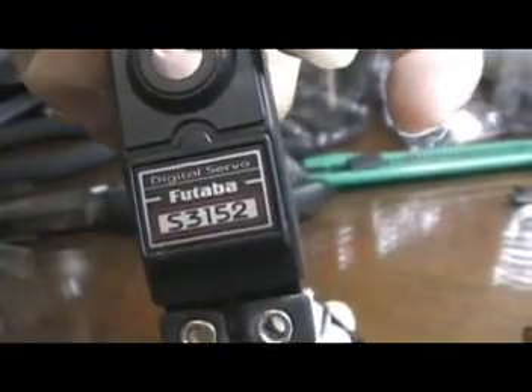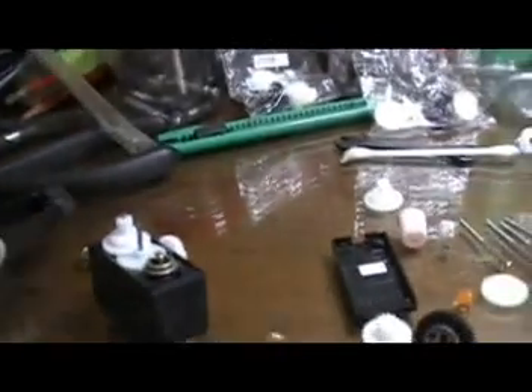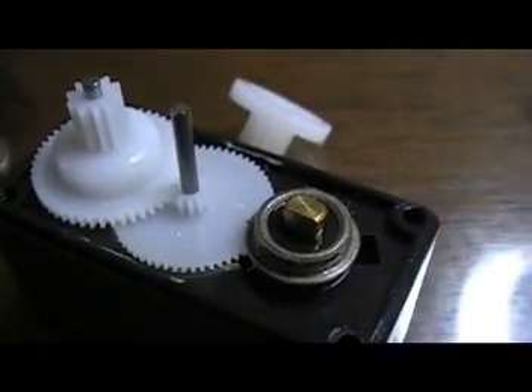That's about it. This is the last servo — the third servo, done. It's like repairing a very small machine. I love repairing machines.